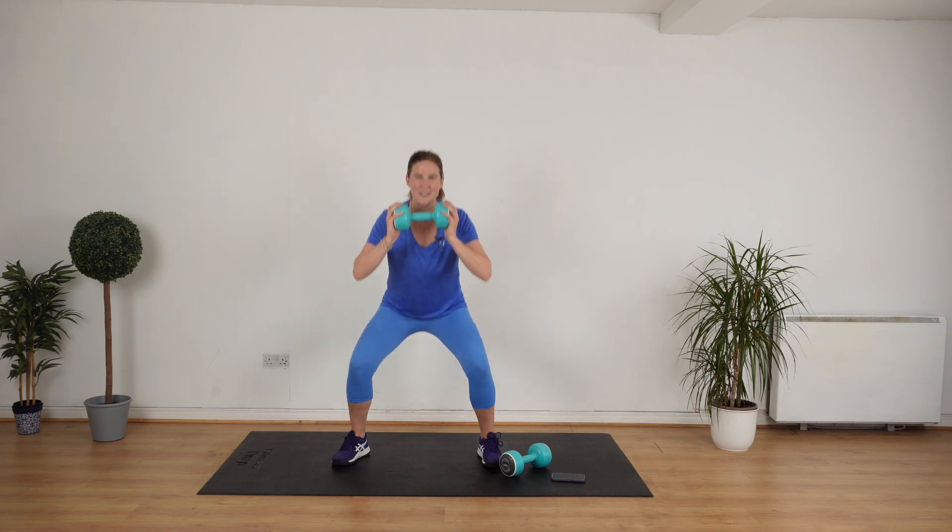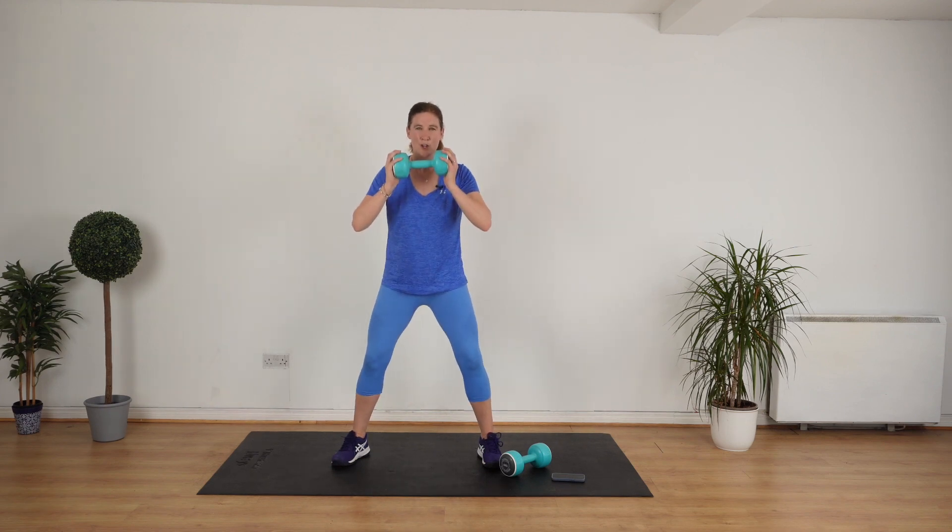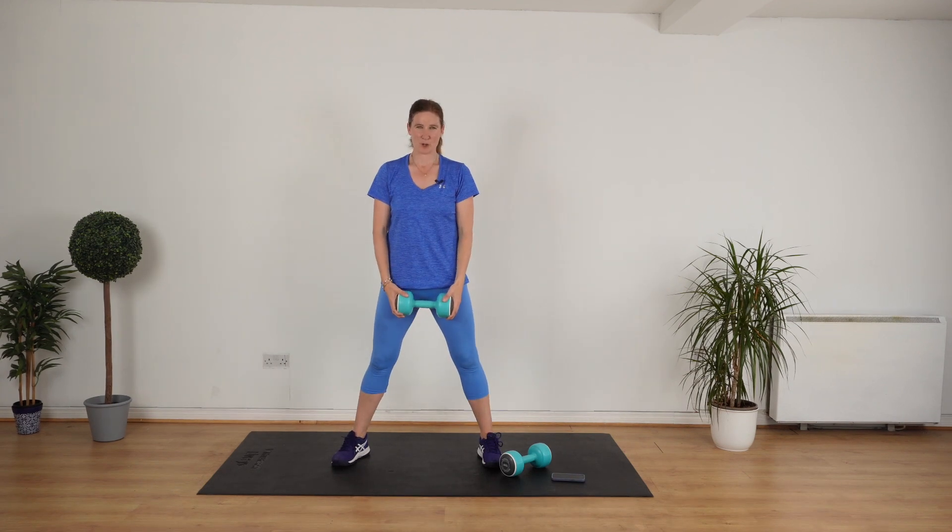Eight, seven, six, five, four, three — really good — two, one more. Rest. Catch your breath. And breathe. Again, four, three, two, one. Go.